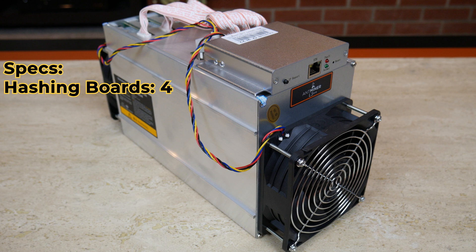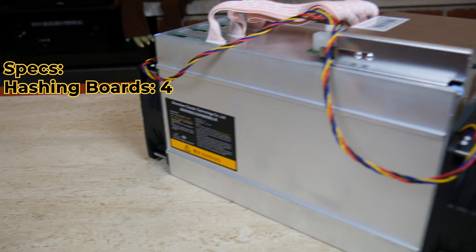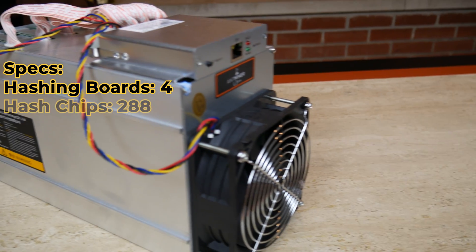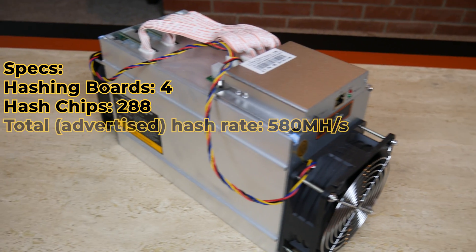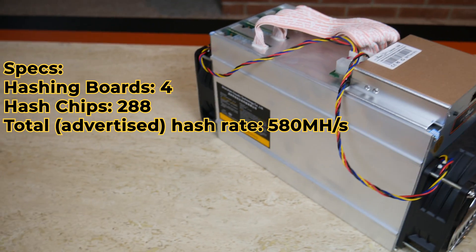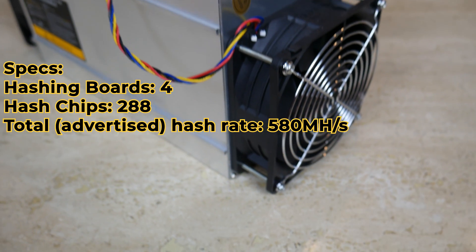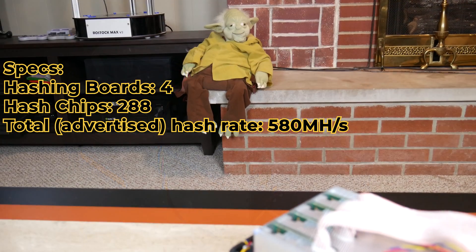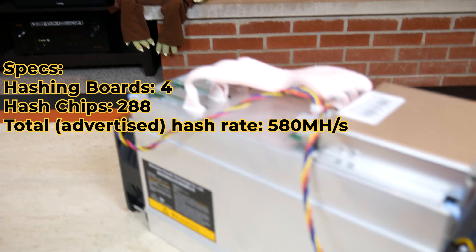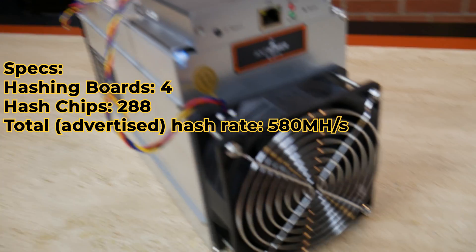Let's take a look at some quick specs. There are four total hashing boards and 72 hashing chips on each board, for a total of 288 hashing chips. The total advertised hash rate is 580 megahashes per second. I can tell you that I have been averaging right around that 580 megahashes per second on both of my miners, so the advertised hash rate is pretty accurate.